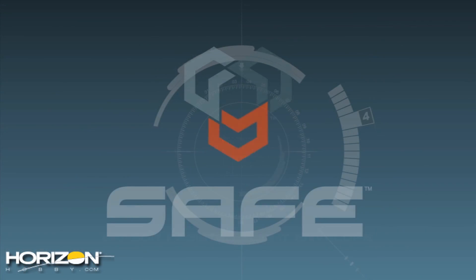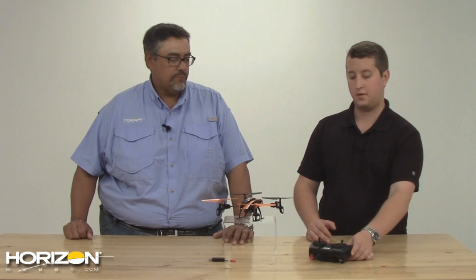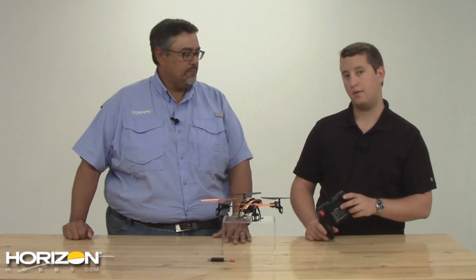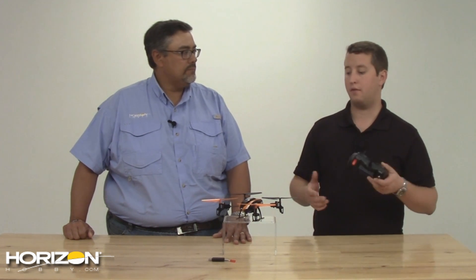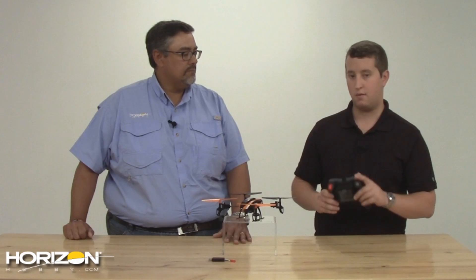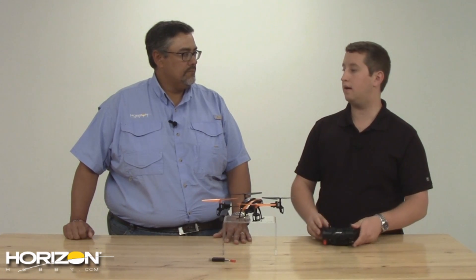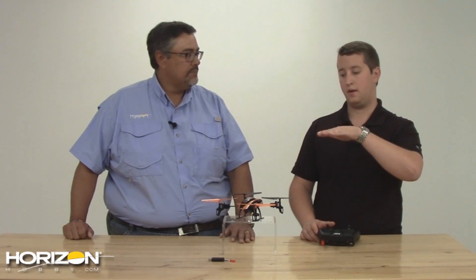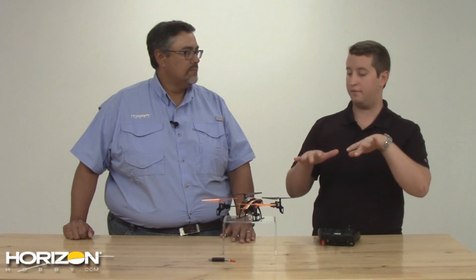Well, for those of you that don't know, SAFE stands for Sensor Assisted Flight Envelope. That gives us the ability to run several flight modes at the flick of a switch. With the 180QX, you're going to get three flight modes. Two of them are actually stability modes — two different flight envelopes. Position zero, which is all the way back on the switch, is low angle stability mode. That's going to give you a very limited envelope — you're not going to be able to bank very far. It's really good for filming; it creates a really smooth flight envelope.